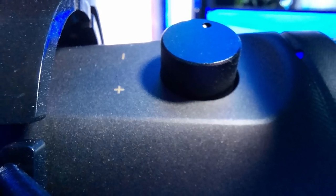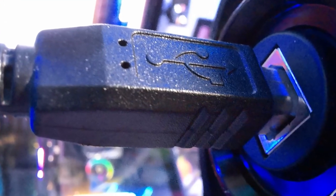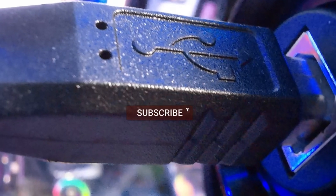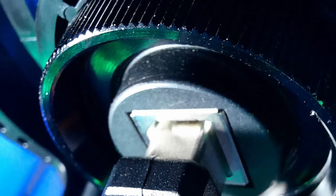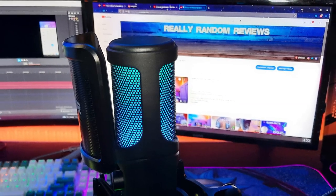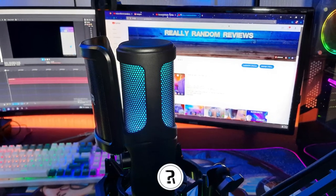If you found any part of this video helpful or informative at all, please go ahead and like the video — it really helps the channel. Also consider subscribing with your notifications on, that way you never miss any future uploads. Thanks to each and every one of you for being here today, I really do appreciate that. Until next time, take care of yourselves and each other — I'm Craig, this is Really Random Reviews and I'll see you in my next video.